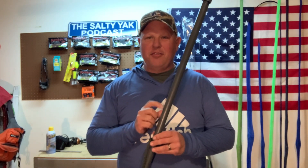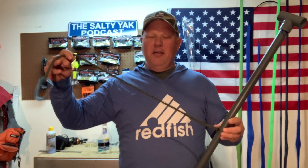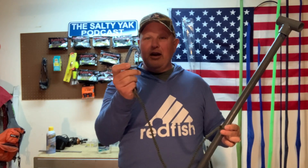Number one — stakeout pole. Now you can buy a pre-made one or go to the high end and buy the automatic one, but this is my favorite piece of three-quarter-inch schedule 40 PVC pipe. On one end I cut a 45-degree angle. On the other end I put a T-handle, and in the middle — sliding up and down it — I have a bungee that I get off Amazon. It comes with a D-ring or a little carabiner. I just clip that carabiner to my anchor trolley. I'm able to stick this in the mud, you can go through oyster, and it gives me a nice solid anchor point when I'm fishing.